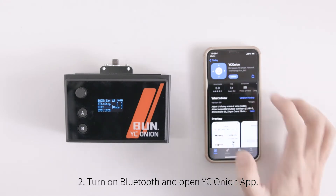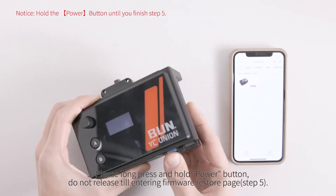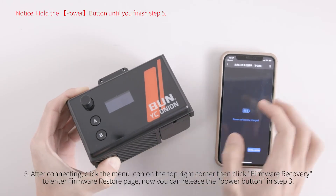Turn on Bluetooth and open the YCOnion app. Long press and hold the power button — do not release — until entering the firmware restore page. Click on HotDot 3 Moda Pro to connect.